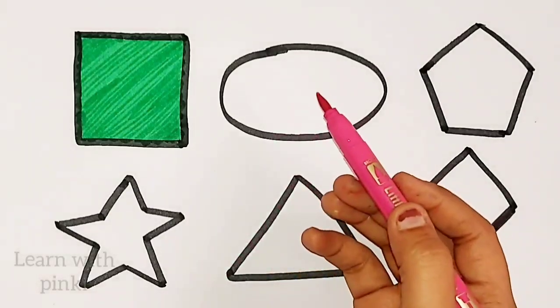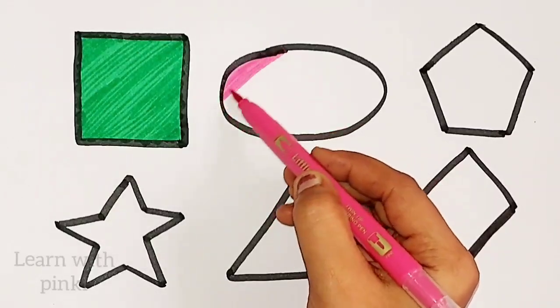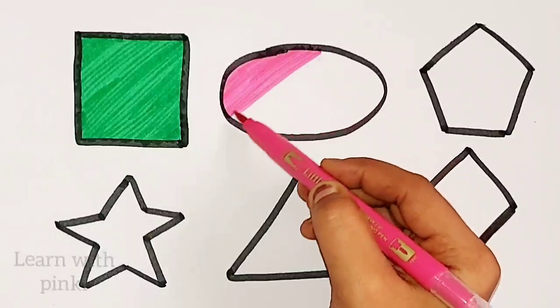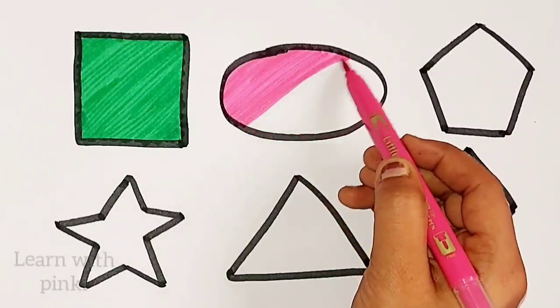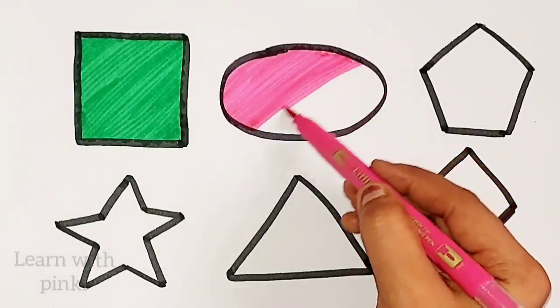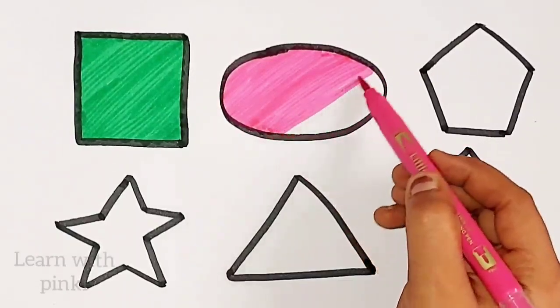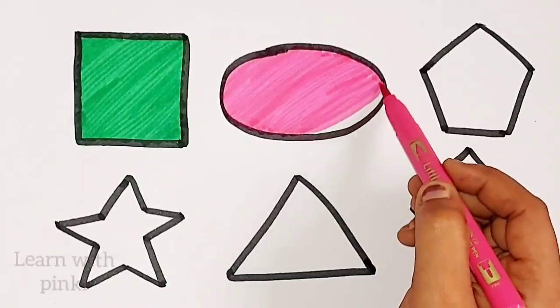Pink color. Oval. Pink color. Oval. Pink color. Oval.